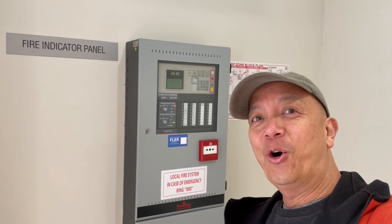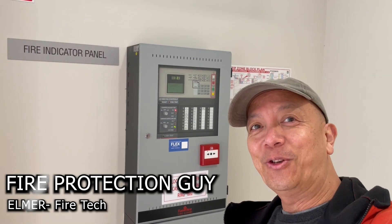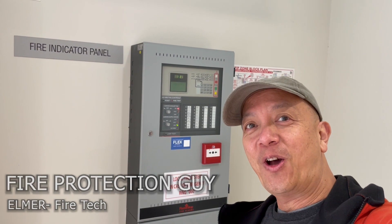All good! I hope you learned something today. See you next time — this is Elmer, your fire protection guy.